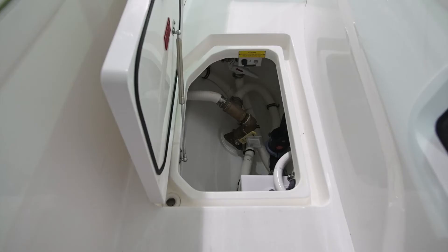Once again, be sure this is done in waters in which it's legal to do such a discharge.